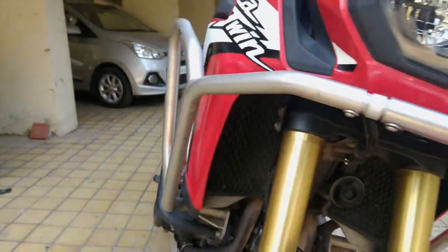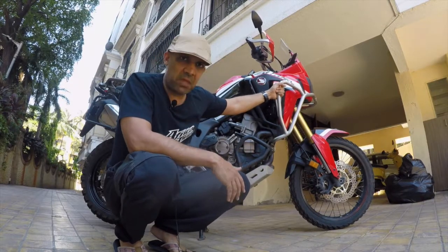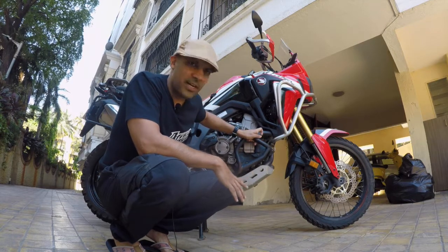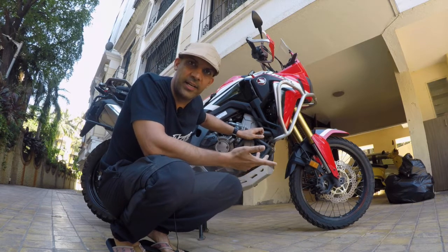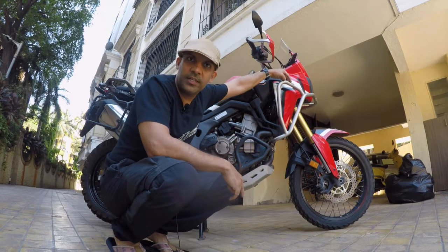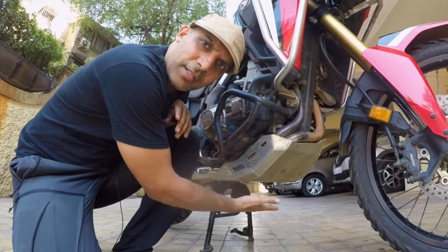I'm very happy with the guards. I've dropped the bike at least five or six times in the past two and a half years and these have absorbed the impact — nothing is damaged. They bend out of shape and you can pull them back. Engine guards are necessary even for someone who's not going off-road; it's a tall bike and sooner or later you're going to drop it. If you're going off-road, please don't go without engine guards. I also mount my GoPro here for nice footage. I definitely recommend GV — I'll put the model numbers below.